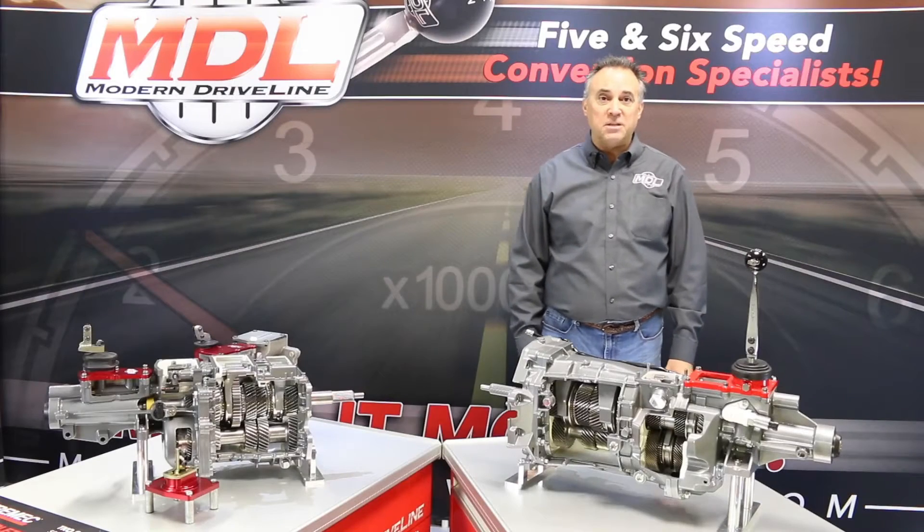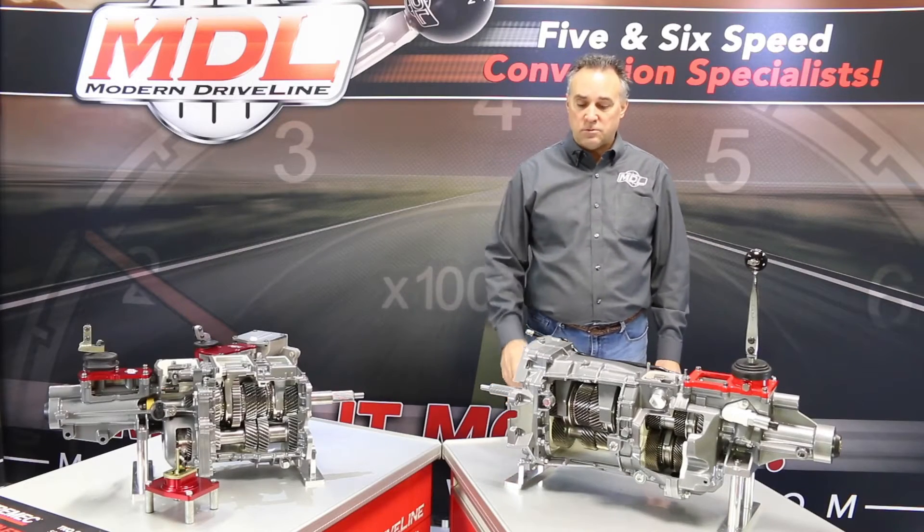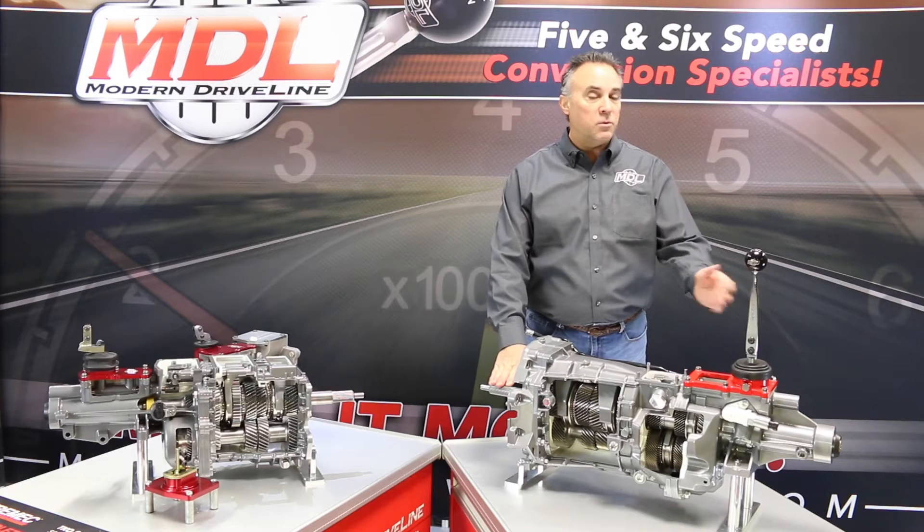The Magnum 6-speed is available in both Ford and GM applications, with a 26 spline input and 31 spline output.